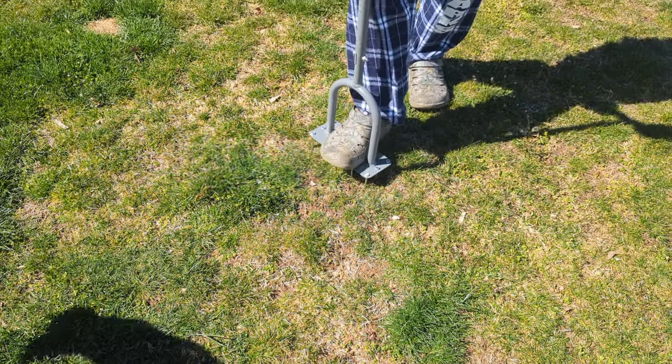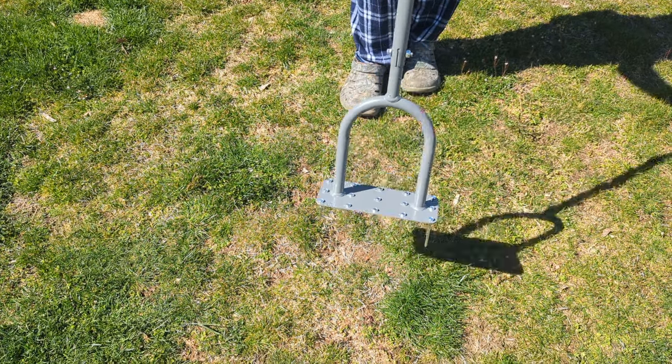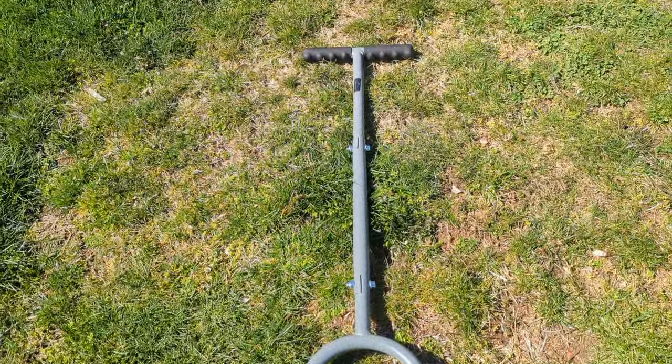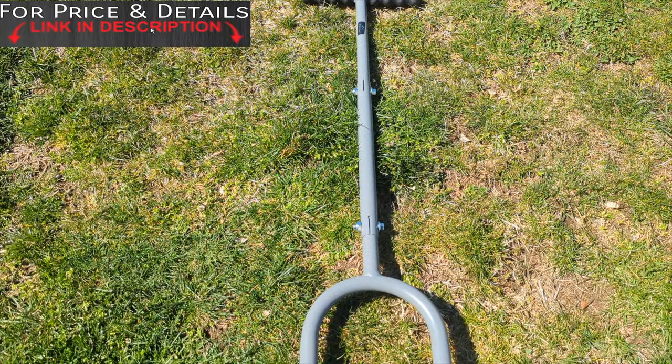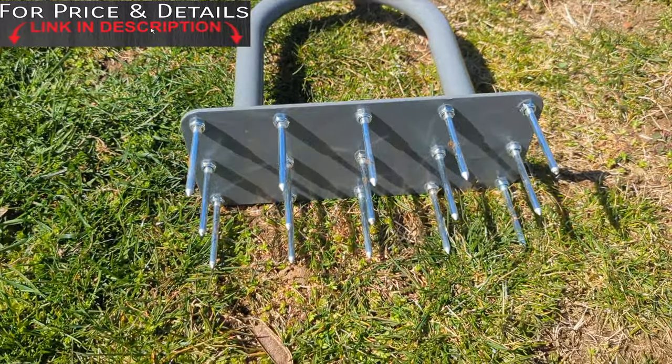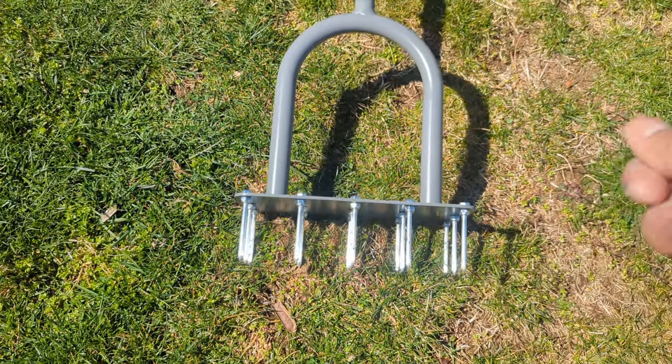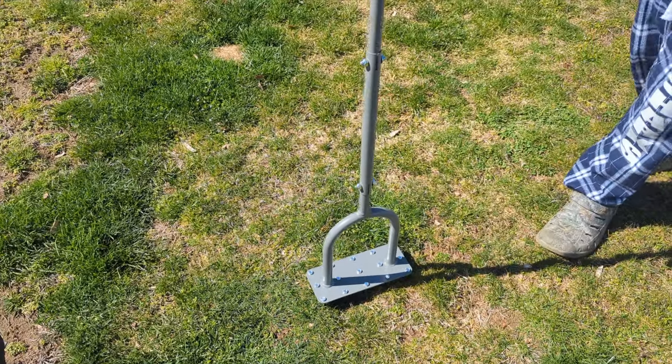Before you seed, you need to loosen up your soil to get good airflow, good water drainage, and a good growing season. This is an amazing tool — check the description box for price and details. It's got good reviews on Amazon and I've been using it so far and it's really good. After you finish, just get the hose, wash it out, and store it in your garage or tool shed.